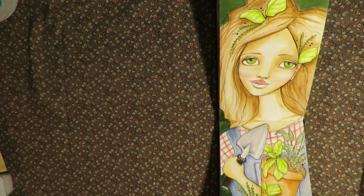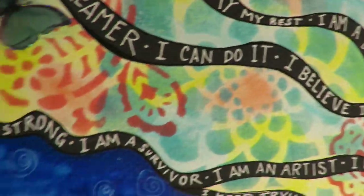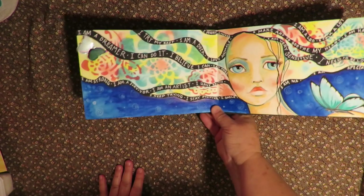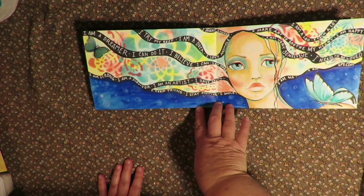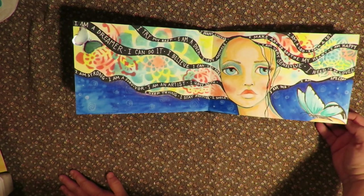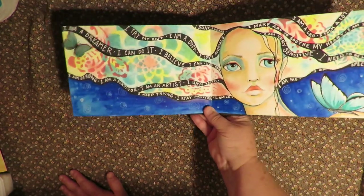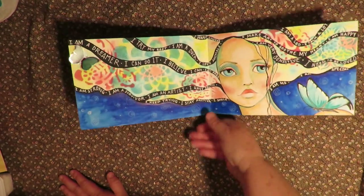And this is my all-time favorite one in the book. She's got mandala hair and it has wild and crazy sayings about me — just words and journaling to myself: I'm a dreamer, I can do it, I believe I can, I'm free, I'm strong, I'm a survivor, I'm an artist, I have faith, I keep trying, I stay positive, I smile in spite of it, I try my best, I am a duck, I love animals, I want success, I make art to soothe my heart, I am happy, I am very sensitive, I need to be loved, I am me, I am special, I am a Leo, and I talk a lot. So those are all just things for and about me journaled into her hair — I love how that turned out.